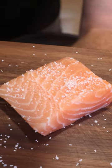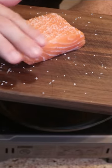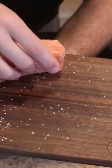Let's cook some salmon in a pan. Season with kosher salt — fix this spot that's a little heavy. Salt the top and bottom, and don't forget the sides.